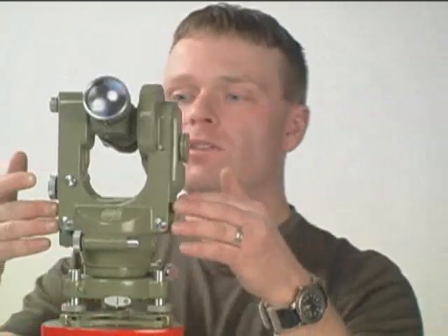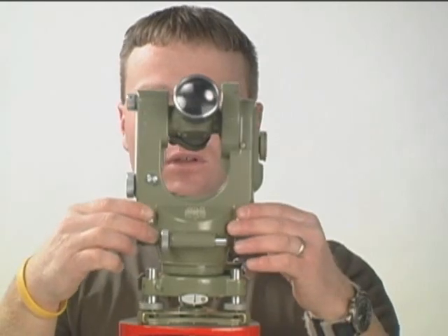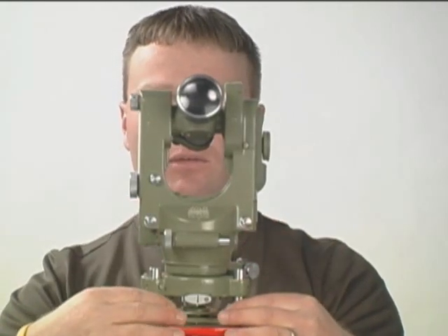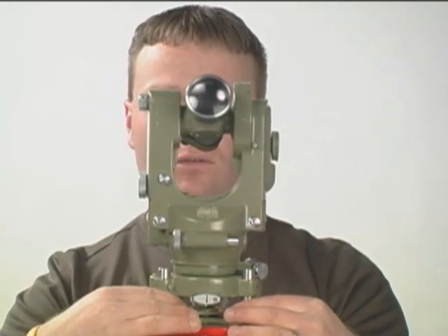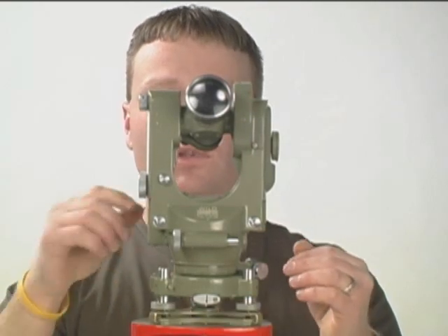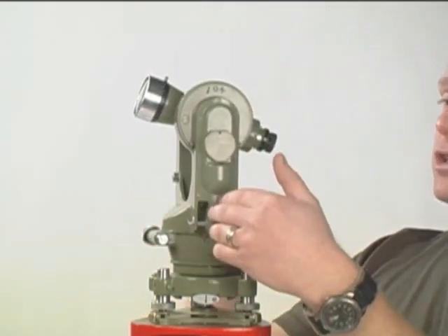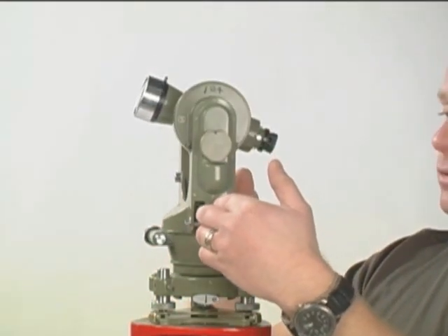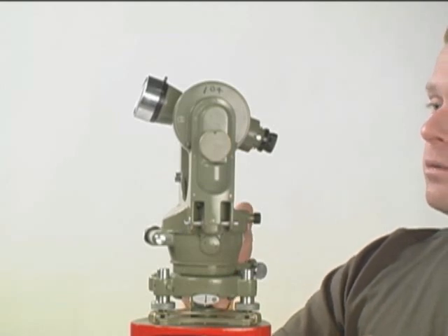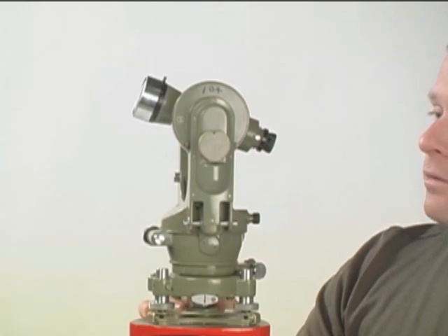The last step is to level the plate level using the foot screws. Place the plate level in the center. When the plate level is centered, rotate the side of the machine 90 degrees so that the side of the machine is over the last foot screw, and again level the plate level.